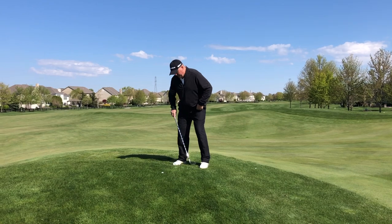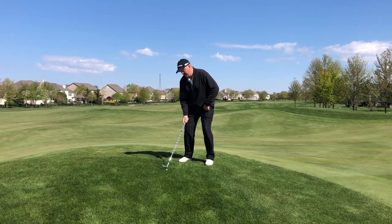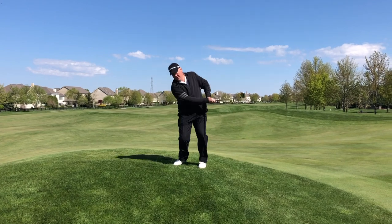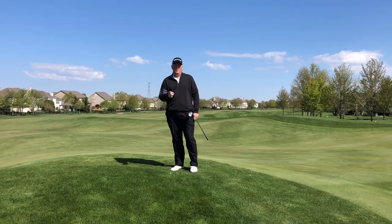So when you set up, I'm a little bit wider because I'm going to have a little longer swing. Open that club up, that ball's down in there, and we're going to turn the chest back and through, hit that thing high, and be able to get up and down a lot more. Hope that helps you.